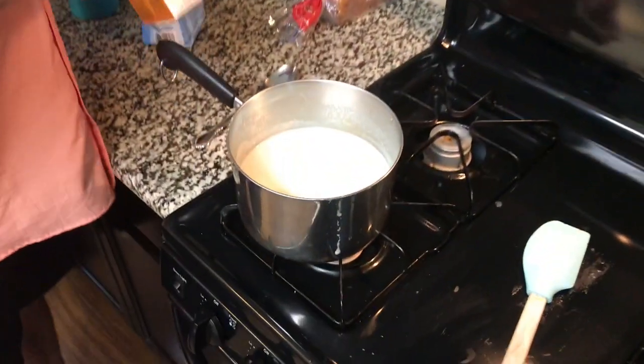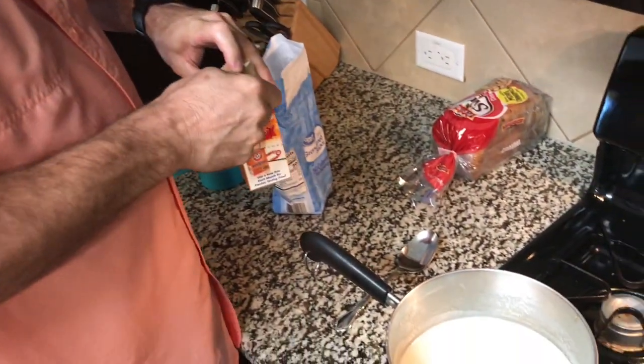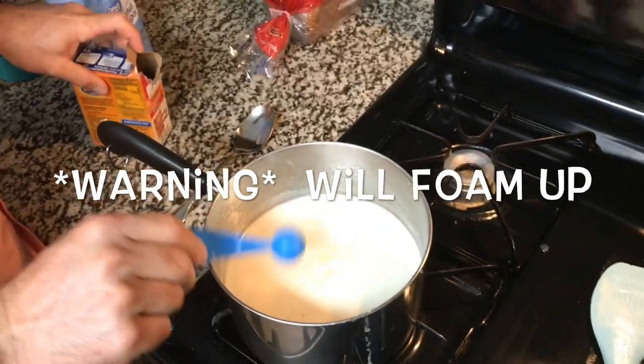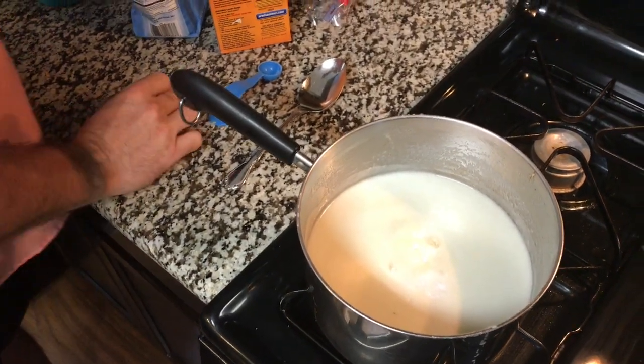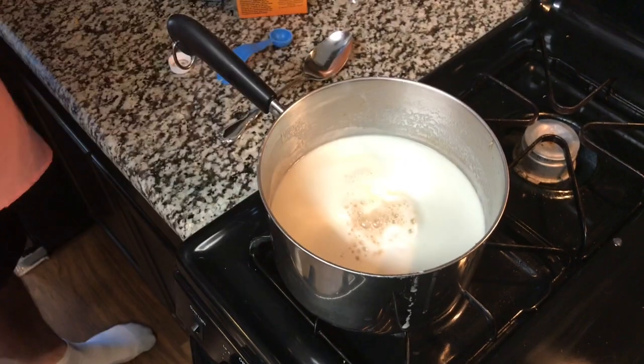We got all the butter melted and the buttermilk syrup going. Now we're gonna add one teaspoon of baking soda and then about two teaspoons of vanilla — or a tablespoon. I like a tablespoon, it tastes better.